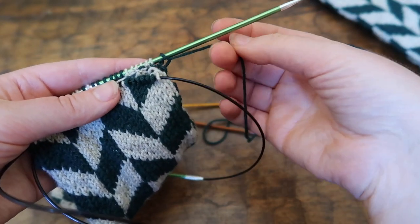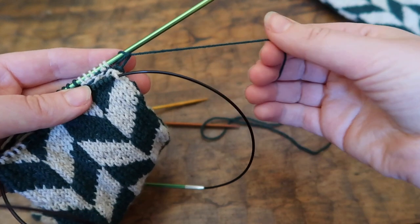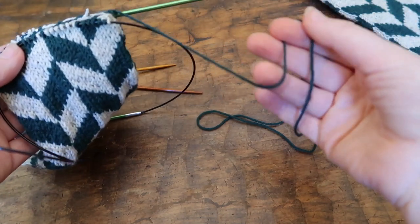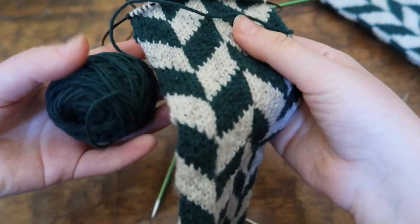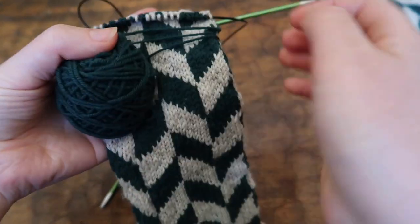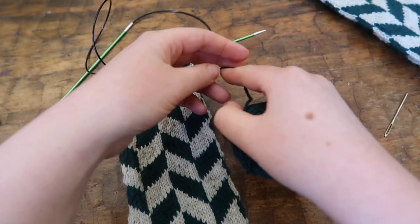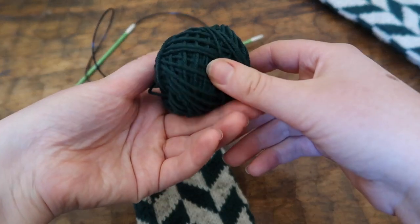All ends have been woven in except the strand that is connected to the working yarn. This strand is going to be used for grafting the stitches together using Kitchener stitch, which is often used to close toes. A good rule I've worked out over the years is that you actually have to estimate how much yarn you're going to need. If you wrap the working yarn around the project three times — not pulling tight, just loosely — that's generally enough yarn for the grafting plus a little bit extra. So now you snip the yarn.